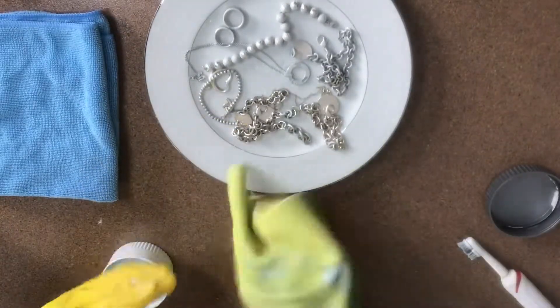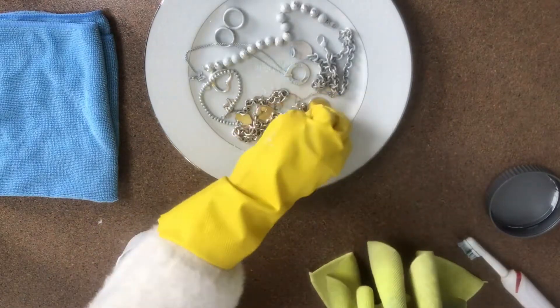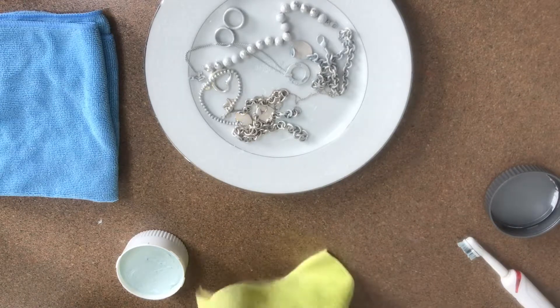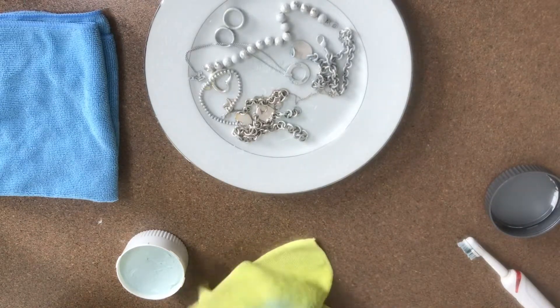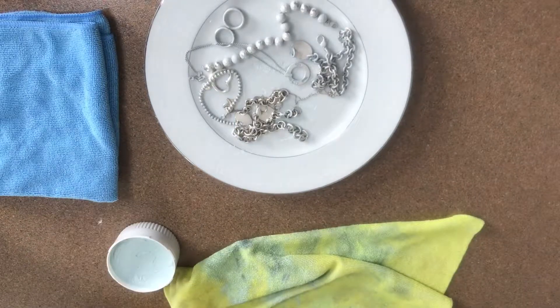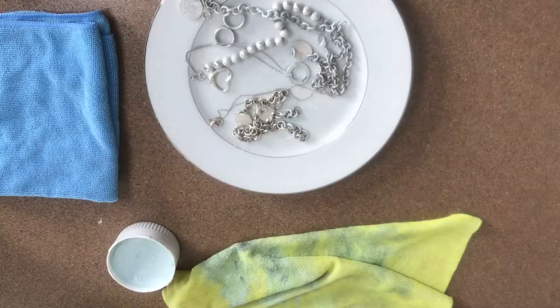I pulled the plate closer so you guys can get a better view. On the top left and middle left, some of the jewelry has already been coated with the polish. If you look at the bottom and right side, they're still not coated, so you can see the difference in color.